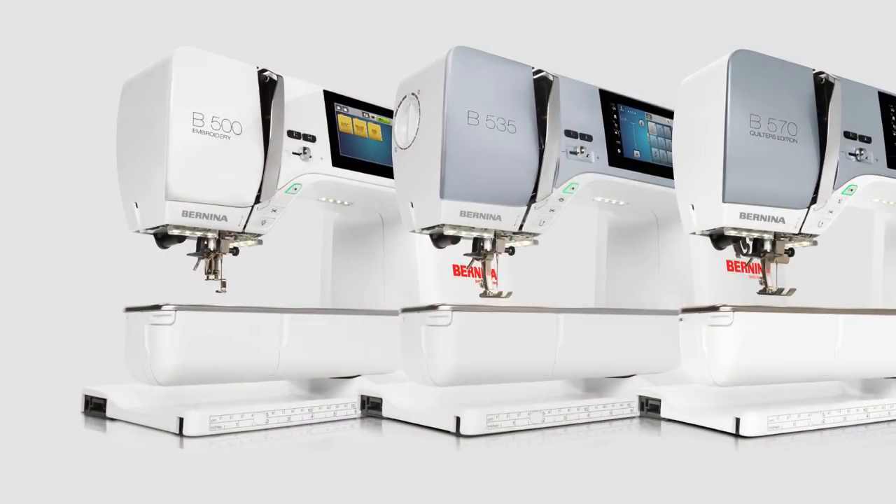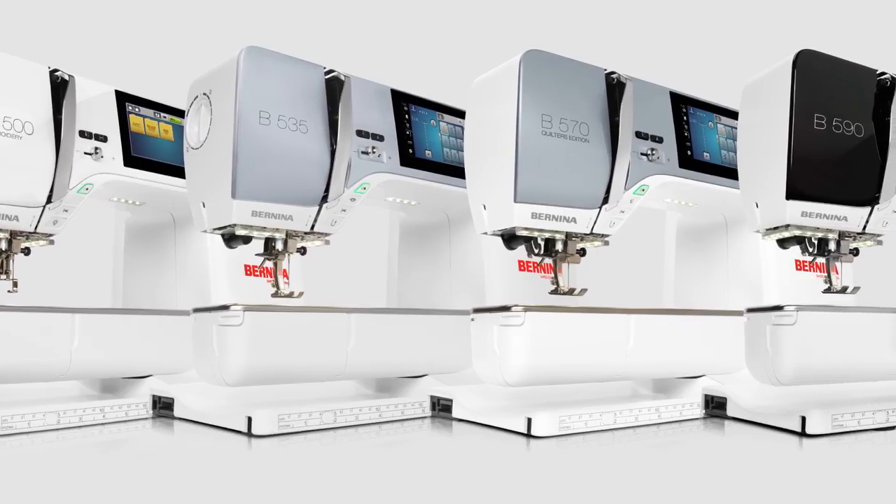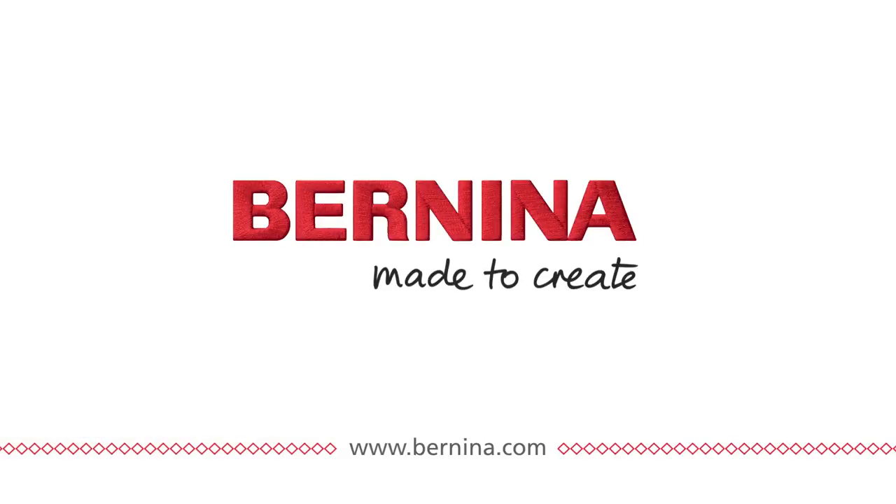So get ready for fabulous! Bernina, made to create.